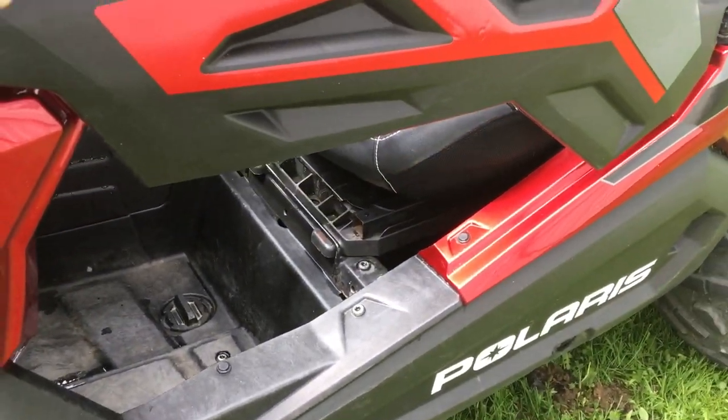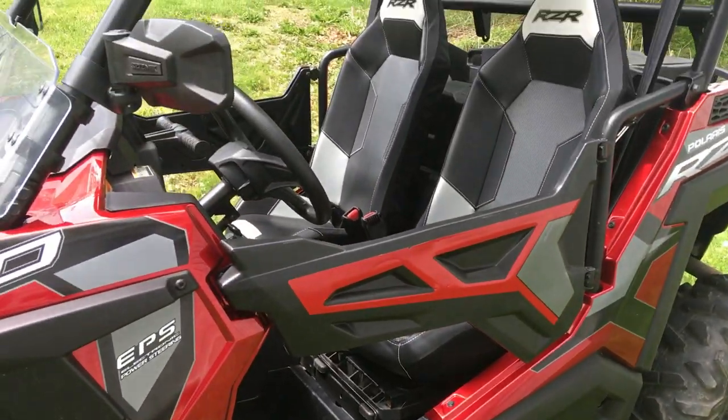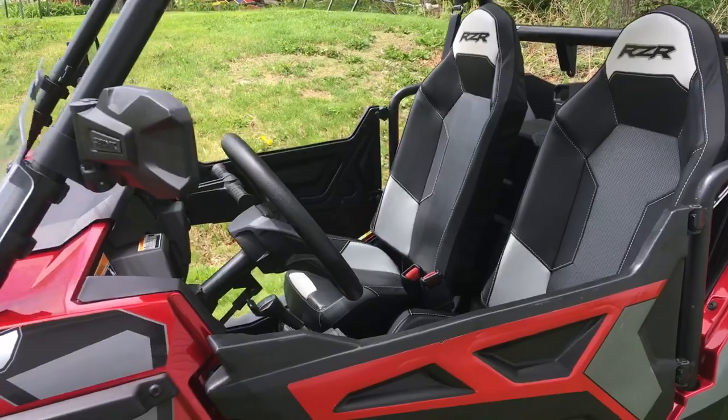Adam and I went for a ride and mud comes flying up in there — that's no good. I don't know why it doesn't come with mud flaps, but it doesn't. They want you to buy them.